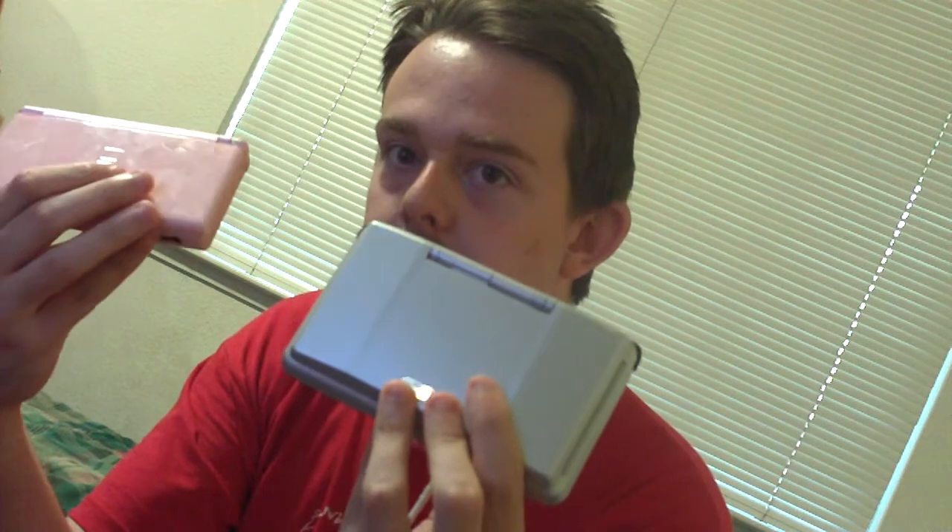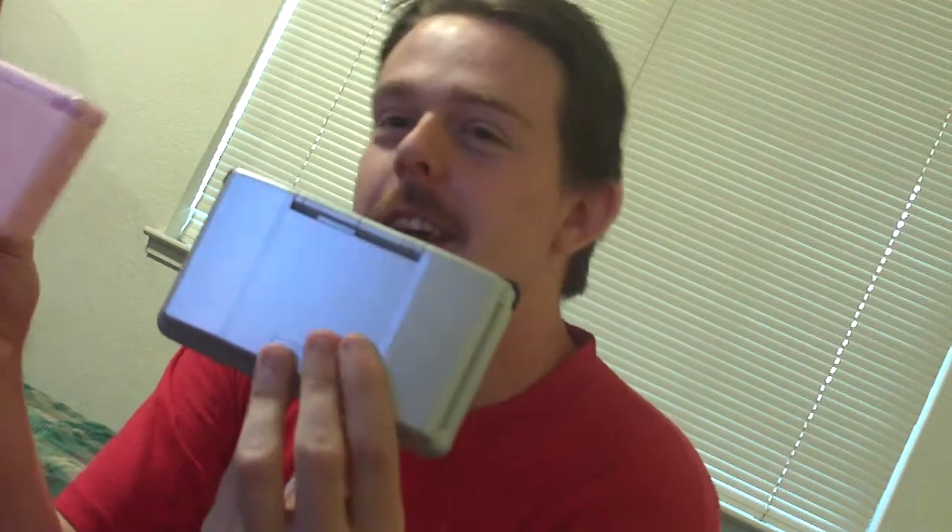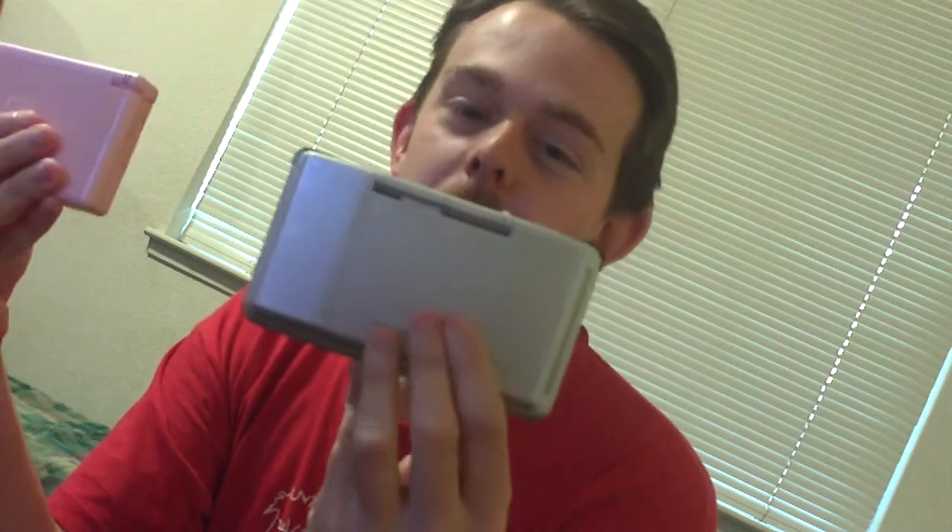So, let's take a while to compare these two systems. First of all, if any of you are wondering why I'm holding a pink DS, it's not actually mine. I just wanted to show how bad the security was at Walmart, so I went and shoplifted it in. No, I'm just kidding. Anyways, I don't really like the color pink — I'm just using it for the review.